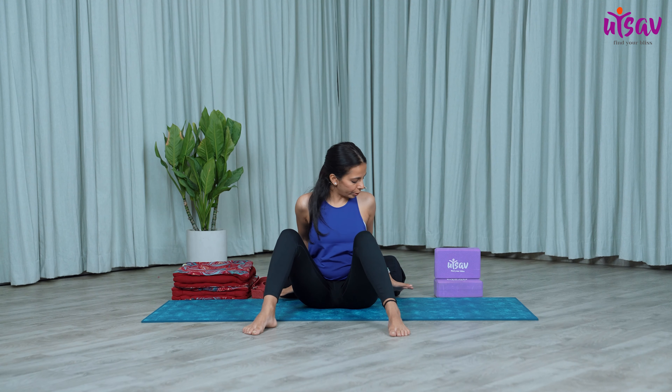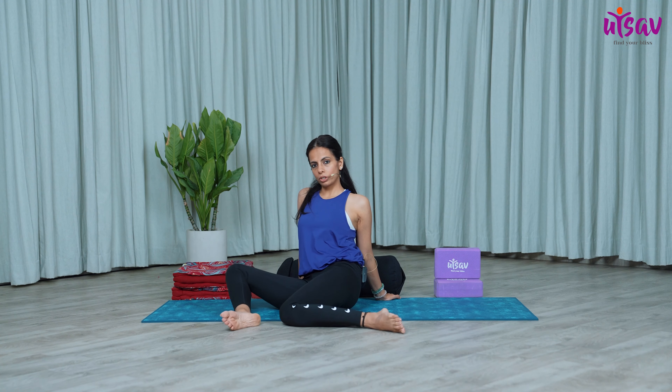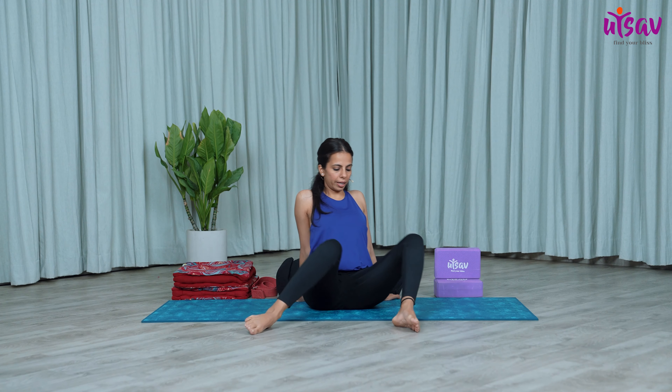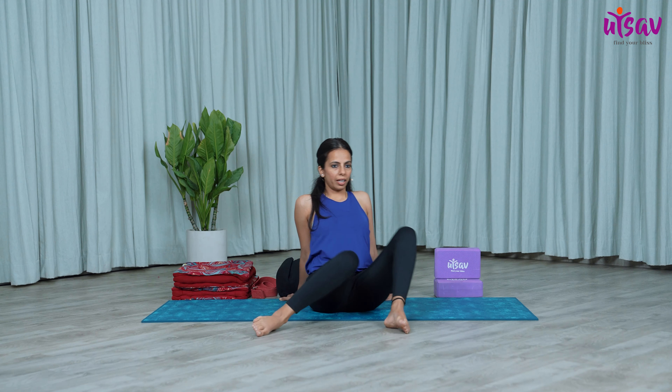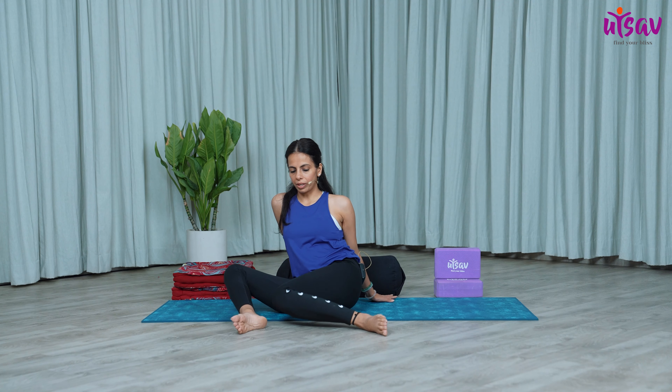After this, we'll do one more stretch with a twist without any prop. Open your legs, keep your palms behind with knees bent. Inhale, bring the knees over to the left, exhale over to the right. Continue — inhale and exhale — a couple more times.